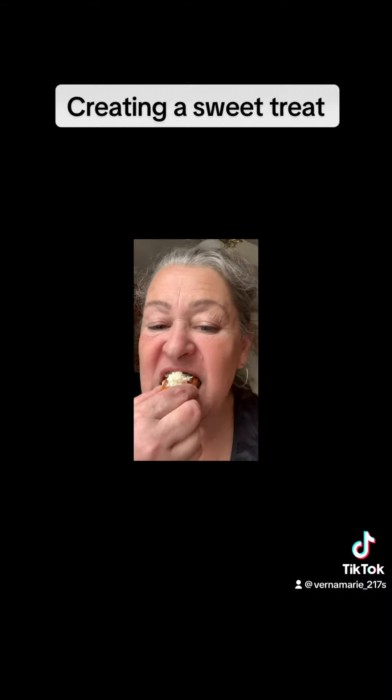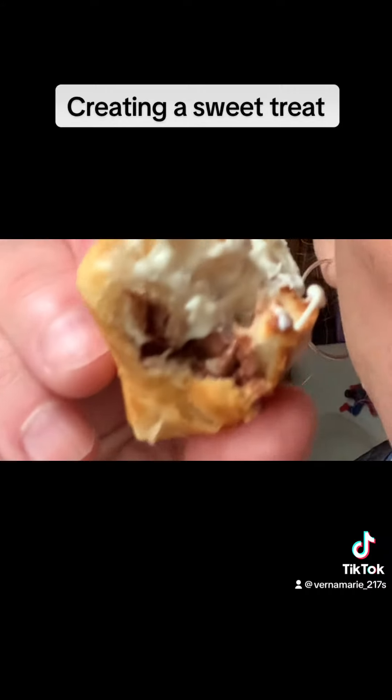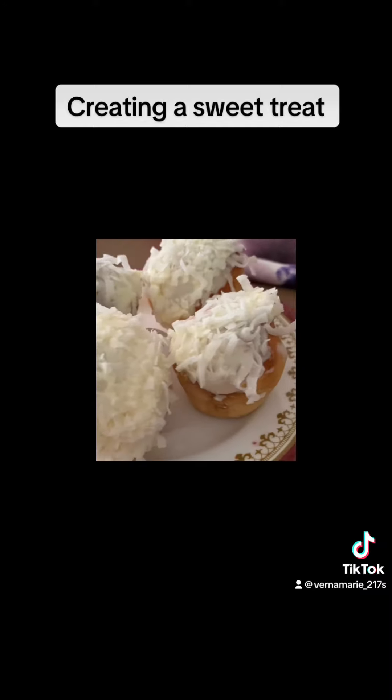Let me take a bite. It's pretty good. Well, that was a tasty creation. Thank you for watching. See you next time.